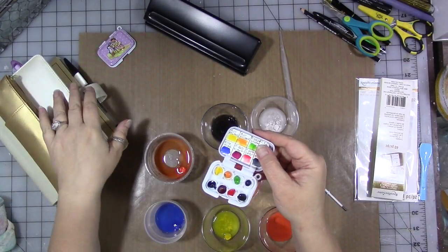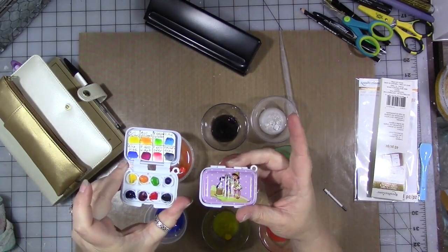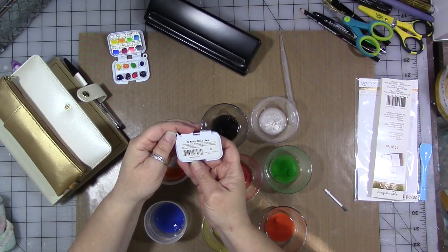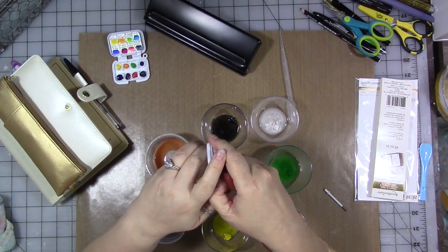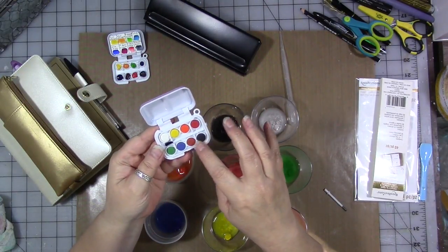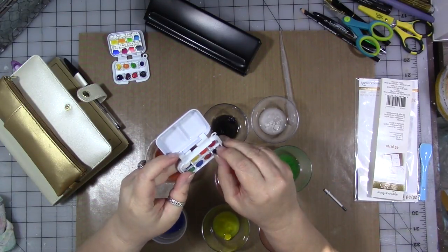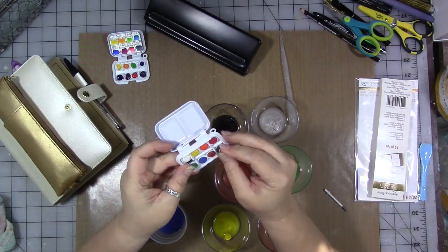Then we can close it up. This is another one of these small mini children's watercolor palettes — it says on the back 'eight mini disc set.' I found the link online and will put it in the video description. It comes with a little mini brush and eight colors of watercolor. When I took these cakes out, I picked them out carefully with an exacto knife — they just have rubber cement in the bottom, and some like this black one you can pull out very easily.